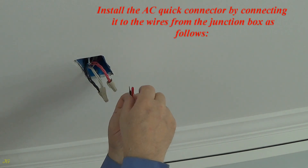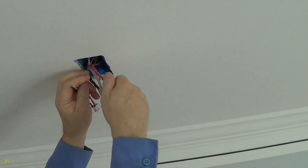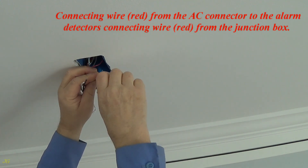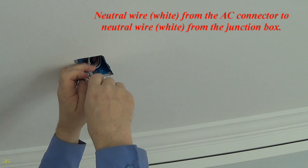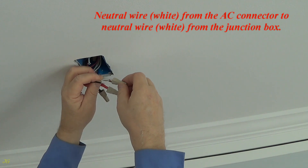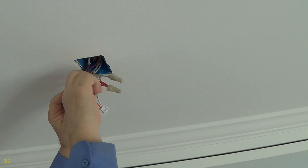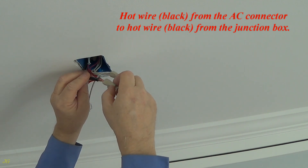Install the AC quick connector by connecting it to the wires from the junction box as follows: connecting wire red from the AC connector to the alarm detector's connecting wire red from the junction box; neutral wire white from the AC connector to neutral wire white from the junction box; hot wire black from the AC connector to hot wire black from the junction box.